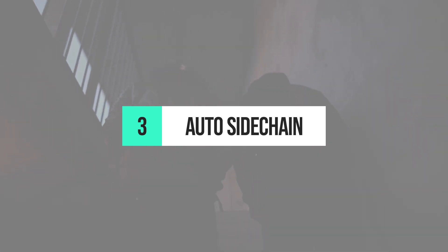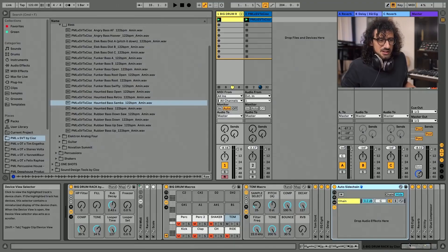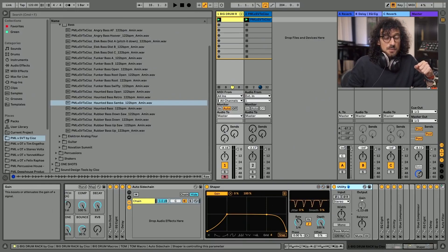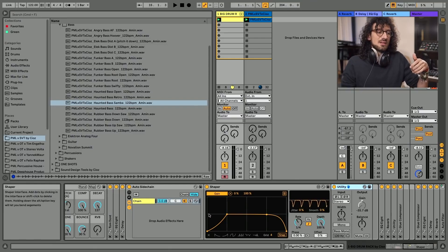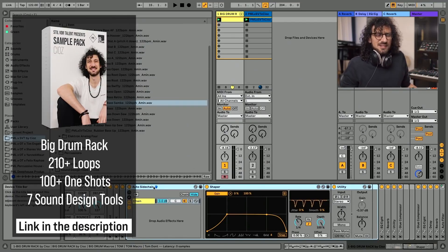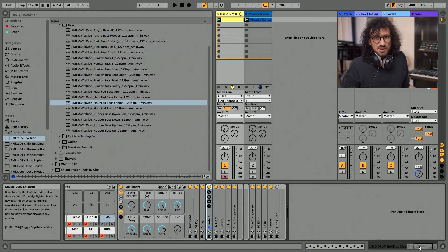Tip number three is auto sidechain with Shaper. One of the most awesome tools Ciotts uses is his auto sidechain rack, which gives him the ability to create ducking just like in ShaperBox or LFO Tool. The auto sidechain is a Max4Live device connected to the volume of a Utility, and what it does is basically duck the sound, removing even the attack. It basically does the same thing as the plugin ShaperBox but is native to Ableton. It doesn't introduce latency and uses almost no CPU. You don't even have to refer it to the kick — you just put it there and it works.